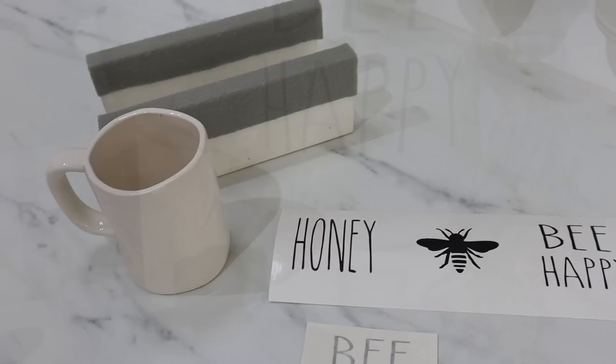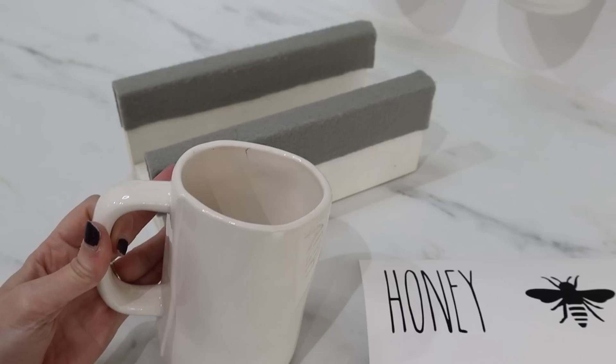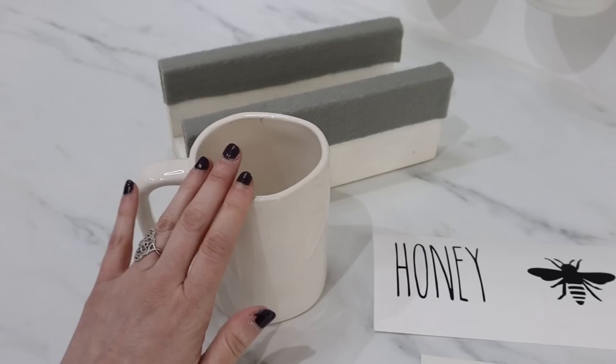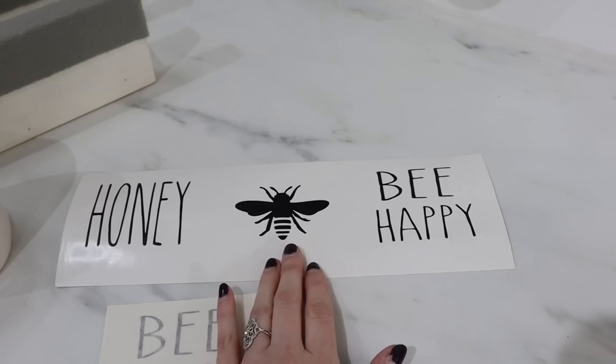Now I'm going to be using a vinyl decal for this next one to create some Rae Dunn inspired coffee mugs. This one is actually a Rae Dunn mug that I have — this is 'Hustle' on one side. So if you have Rae Dunn mugs, just flip them over to the back and you can create your own mug, whatever you want it to say. Or you can go to Dollar Tree — they also have white coffee mugs you could use instead — or even Walmart has mugs that are under a dollar, so that's a good option.